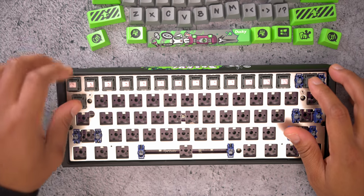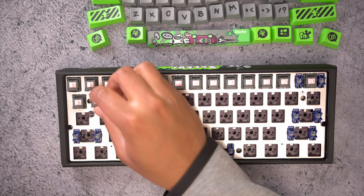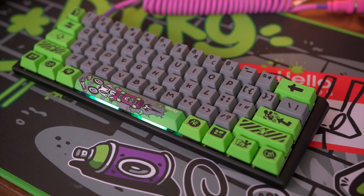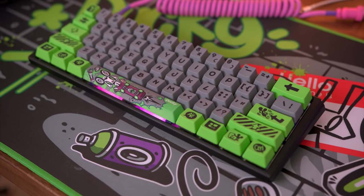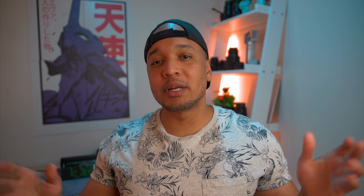Also worth noting is that once you put in switches without a clear top, you're losing even more RGB. Combined with the silver plate which isn't as bright, you're not going to be getting much light out of this keyboard. It does show a lot around the space bar, and they have the similar rainbow effects, waves, reactive modes, and all that good stuff.